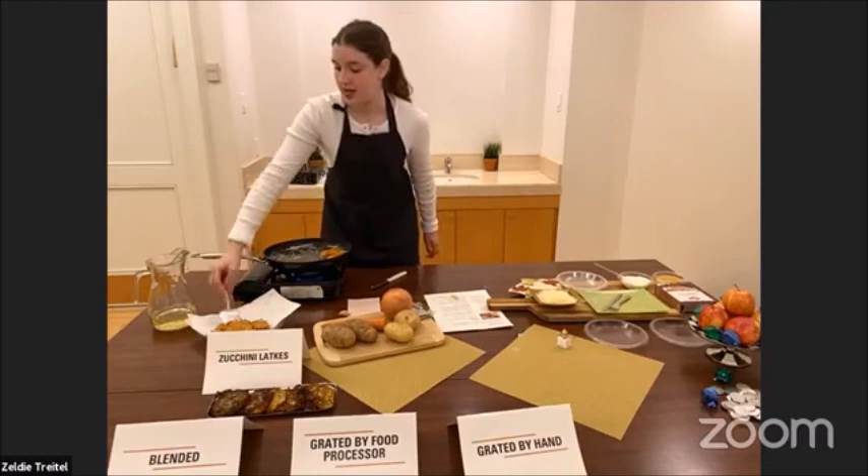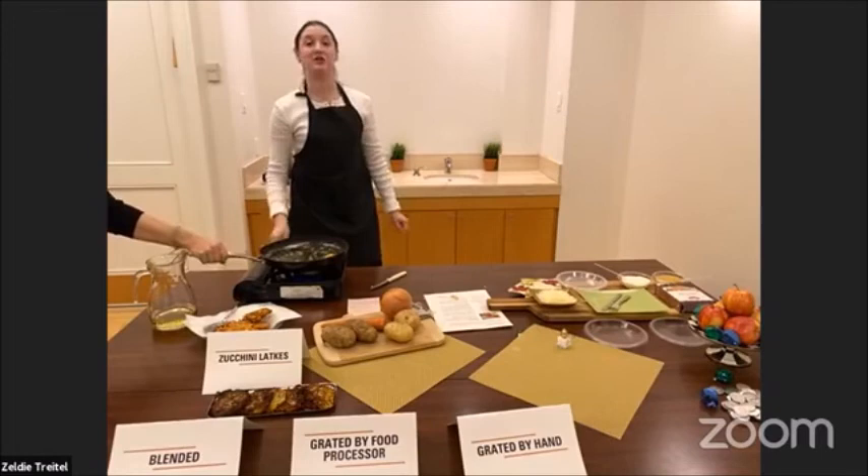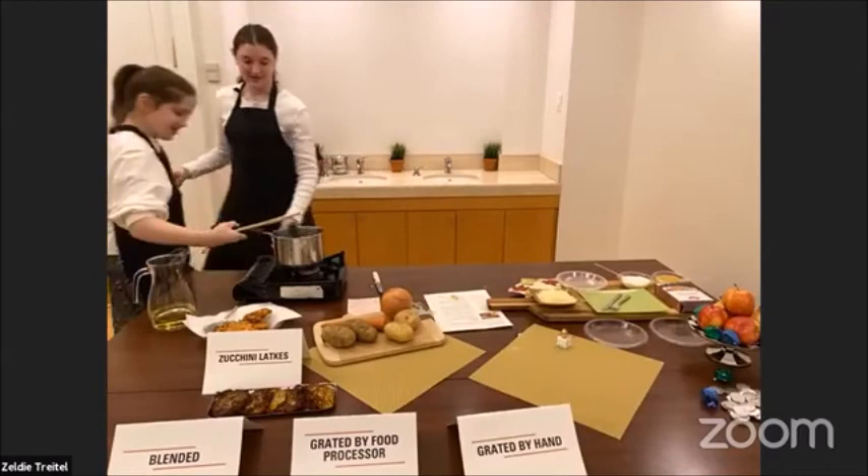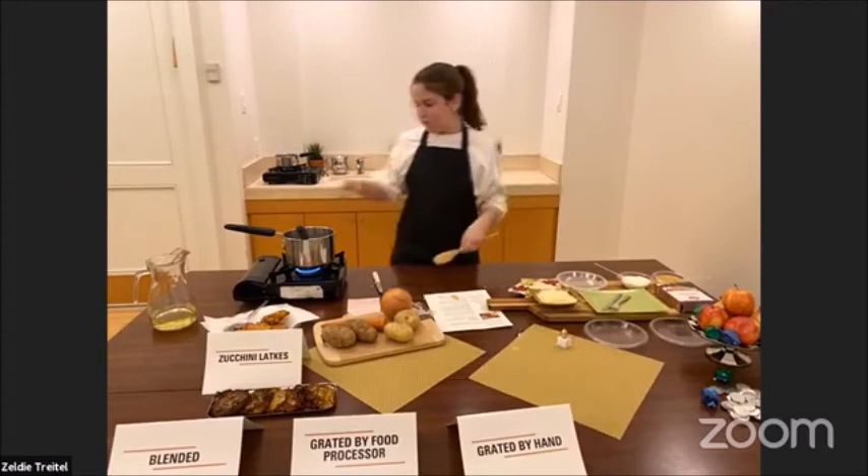My sister Khanna is going to come and show us some yummy ways to enjoy our latkes — traditional and more modern. Hi everyone, I'm Khanna. I'm going to show you how to make Quebec-style poutine latkes, courtesy of a family recipe my sister and brother helped create.